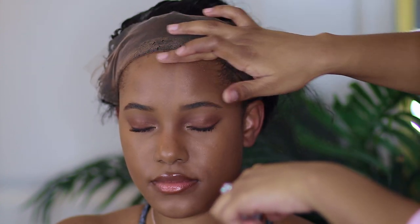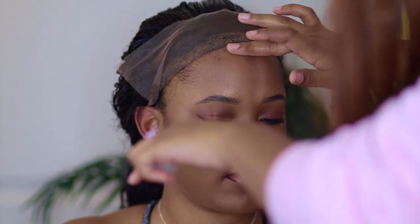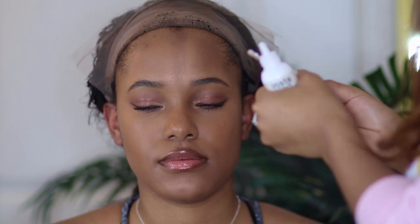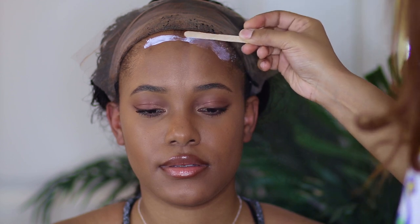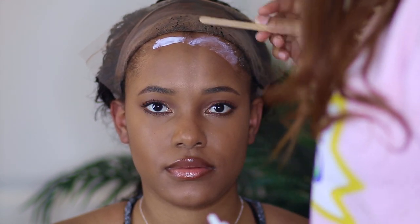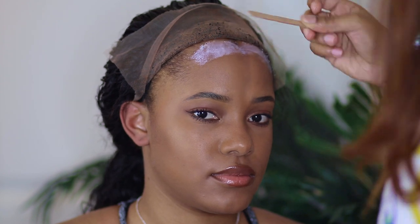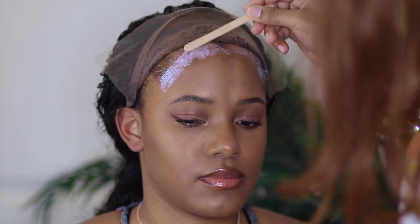I'm going to be using some primer before putting the glue down. I don't know if this really makes a difference, but I'm doing it because I have it and I don't want to waste it. It does leave the skin a tiny bit dry, so I guess it's sucking the moisture out and making the surface clean. Then I'm going in with this glue. This glue is not as thick as Bold Hold or Ghostbond, so move quickly. Make sure the layer of glue is pretty thick — if you put a thin layer, your lace won't lay flat for a long time. Put multiple layers so it will last more than a day.